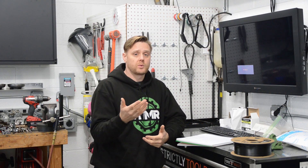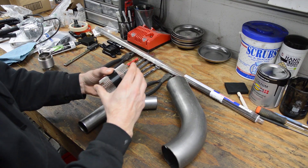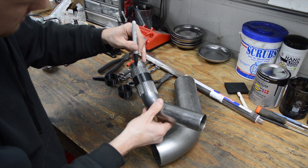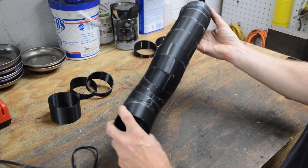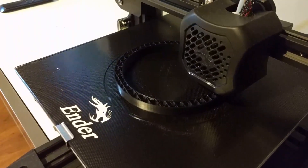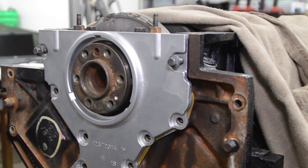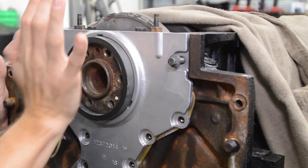A couple more examples: remember when I did the DIY coping tool to fab up some pipes for exhaust fabrication, or the pie cuts to figure out how the tubing is going to run? Or the LS rear and front seals — those tools alone are $50. I 3D printed them for 50 cents. So that's another example.